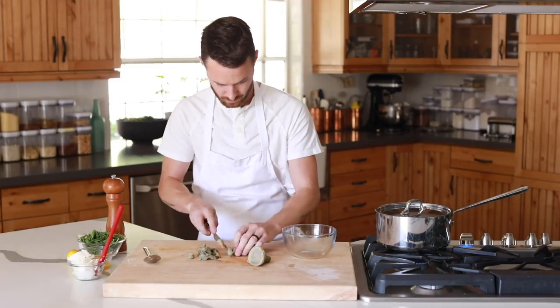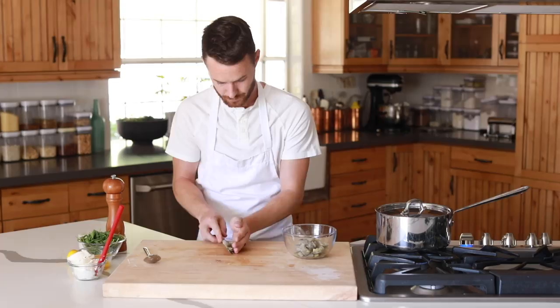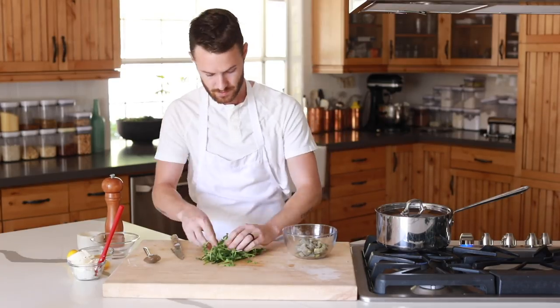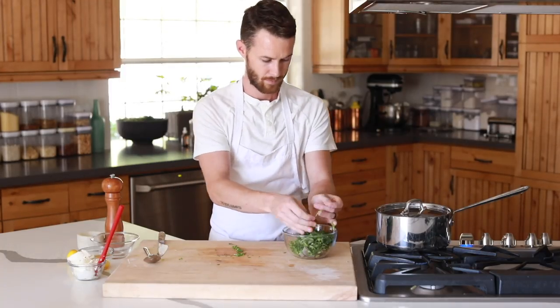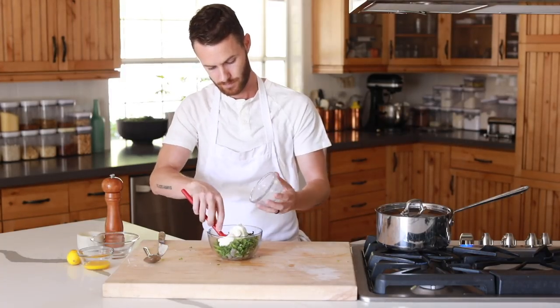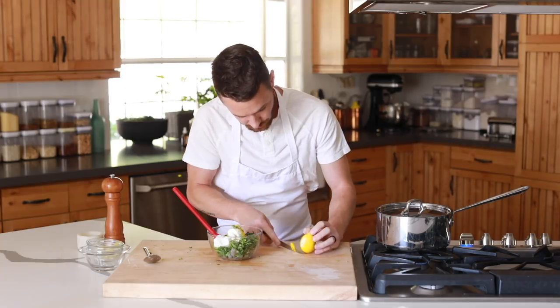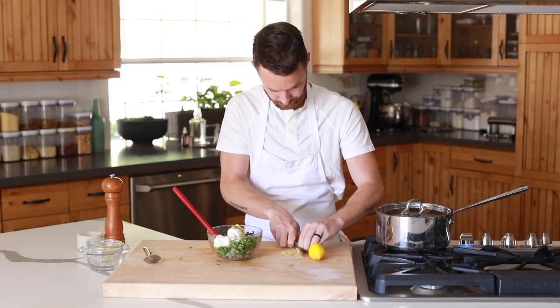After the artichoke hearts are all cleaned up, give them kind of a slice and dice for a nice chunky texture. Add them to a mixing bowl along with some chopped arugula, ricotta cheese, egg yolks, lemon zest, salt, and some fresh cracked black pepper, and give it a solid mix.